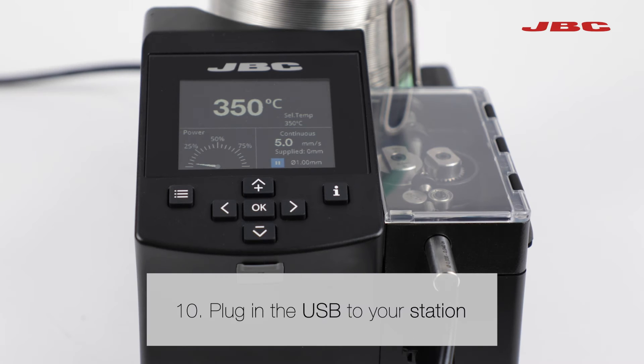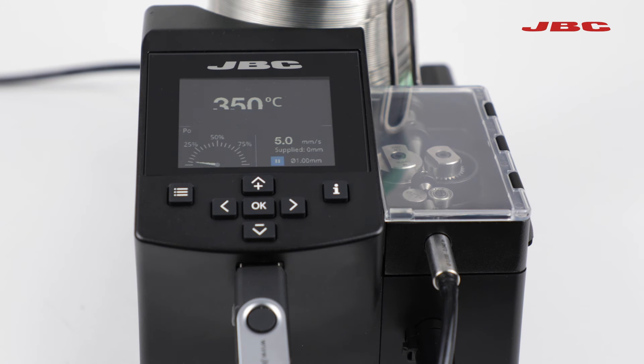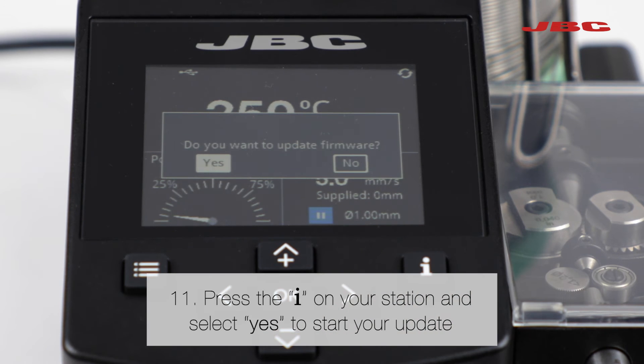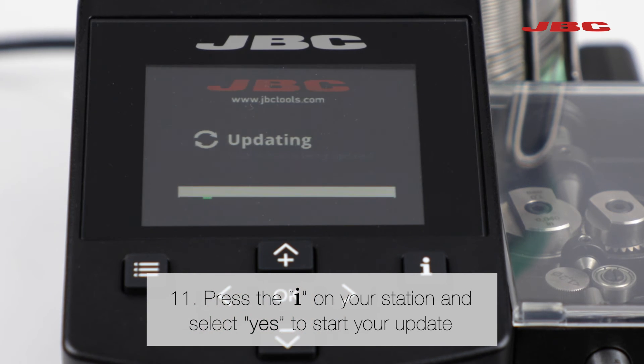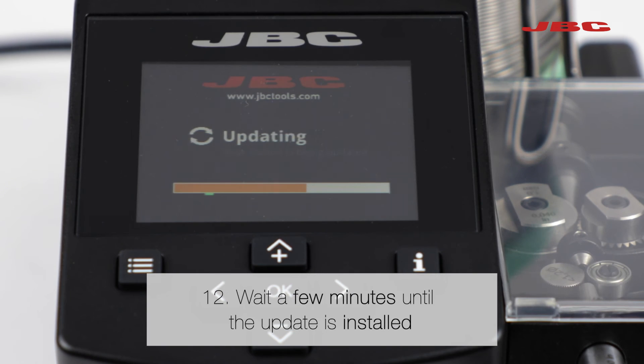Go to your station and plug the USB with the JPU file. Press the information button on your station and select yes to start your update. At last, wait a few minutes until the update is finally installed.